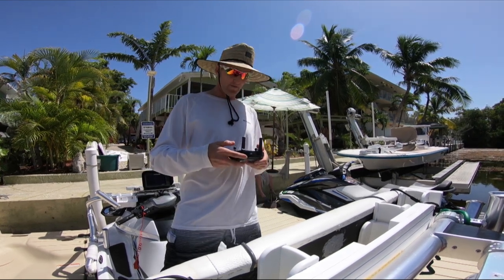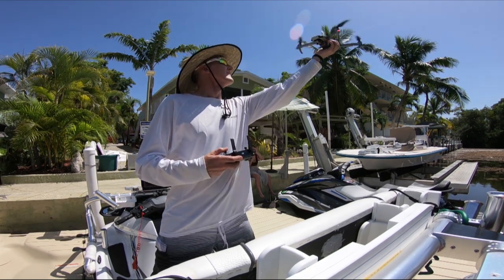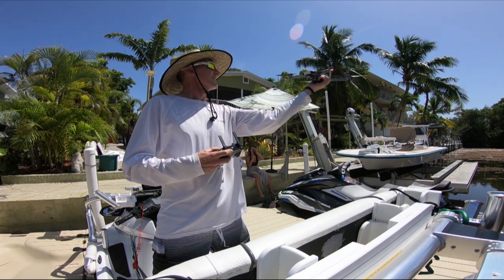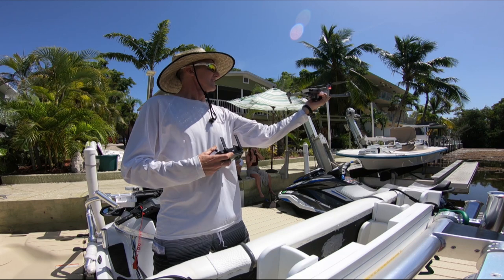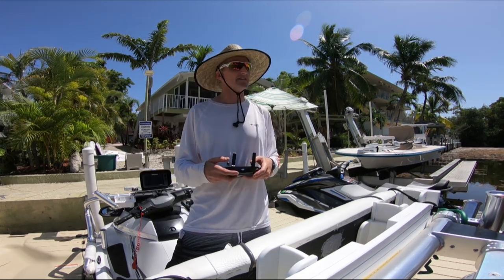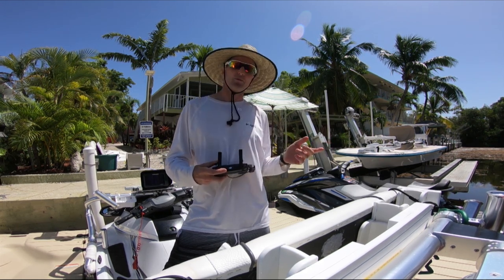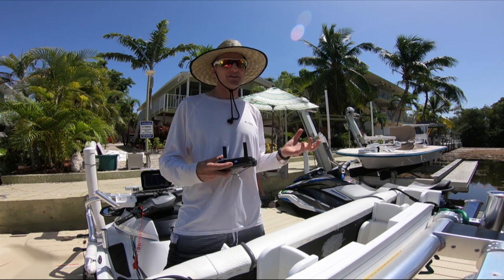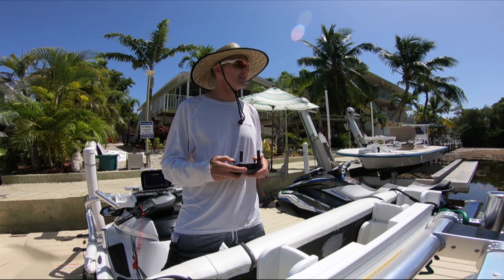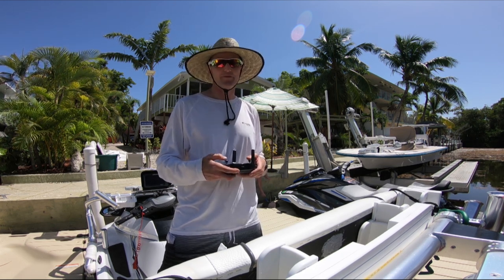Catching the drone from a Wave Runner, take one. It's important if you try this crazy stunt that you make sure you turn off your sensors. I've determined that the drone will not come close enough to the Wave Runner — it avoids coming too close so that you are not able to catch it if the sensors are on. So you want to disable them before you attempt this.